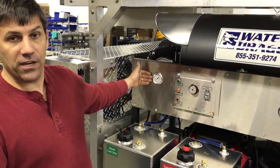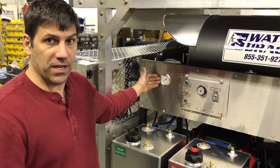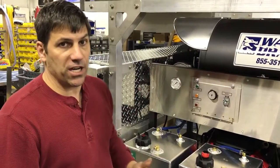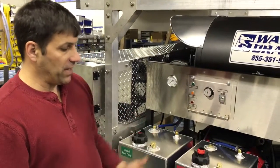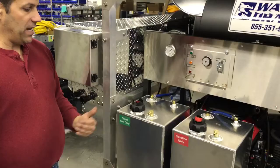We have a fuel pressure gauge to monitor our fuel pressure, so we know that when that begins to drop we can look at changing our fuel filter on the system to eliminate any issues. We also have an 11-gallon gasoline tank and an 11-gallon diesel tank.